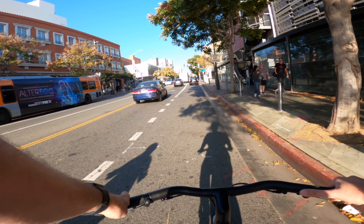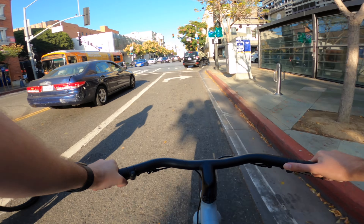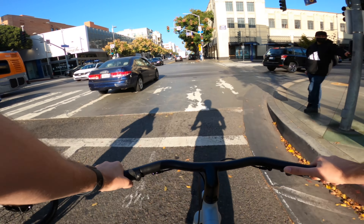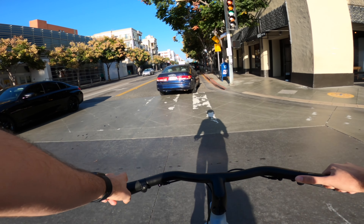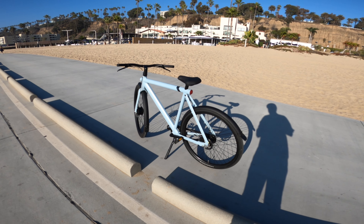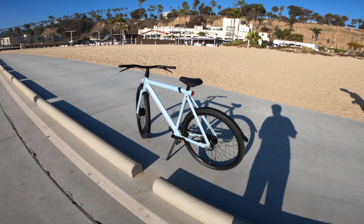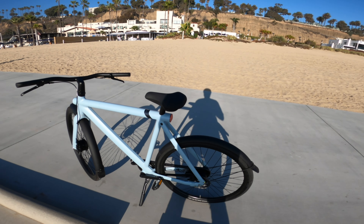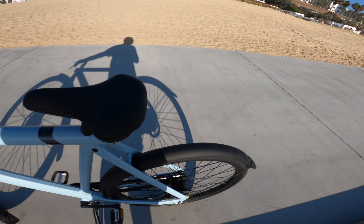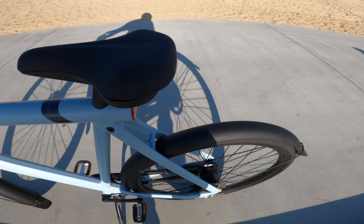VanMoof is definitely a bike for working out or commuting — it's a sleeper bike. It looks like a regular bike but goes really fast. It's not as cool-looking as a Super 73, so I understand it's not for everyone, but I wanted to make a video so you can check it out. If you want to get one, use my referral code — it helps out the channel.